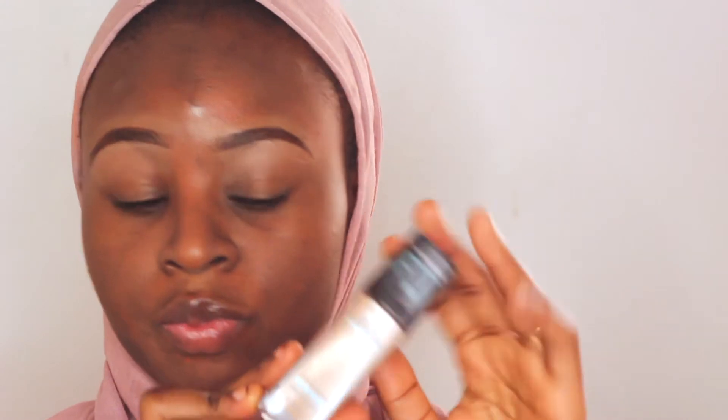Next I'm taking my foundation in shade 335 from Maybelline Fit Me. You can see how liquid this product is, but I love how easy it is to blend and how it gives me that gorgeous finish look. I'm using a damp beauty blender to blend everything out, and next I'll go in with my concealer.